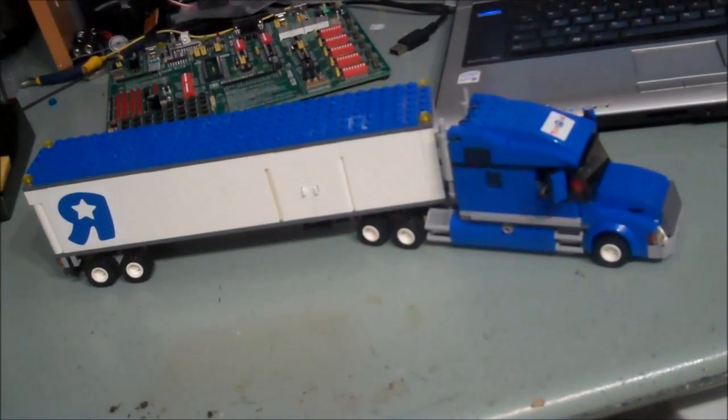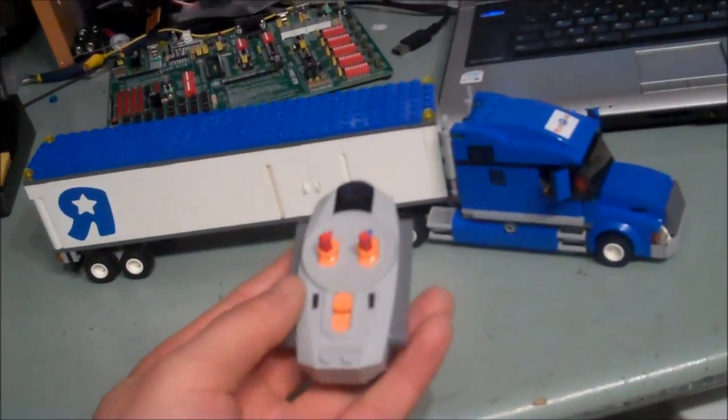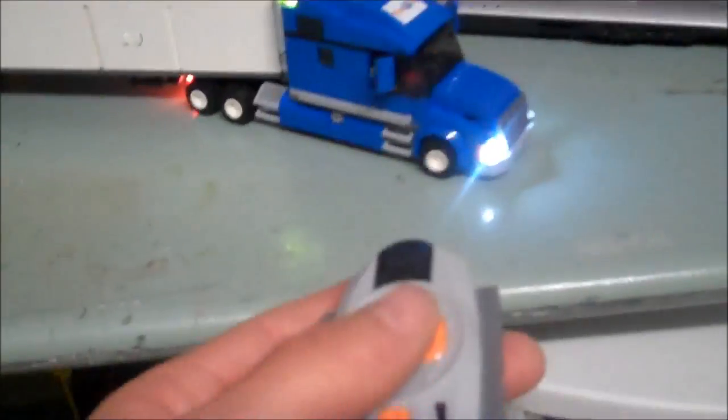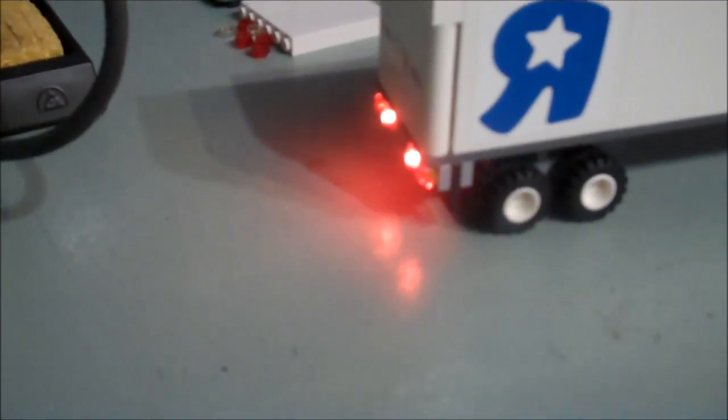This is my new project — it's the Lego Toys R Us truck with LEDs and IR control, so I can light up the headlights, the brakes, and the single flasher like this on both sides.